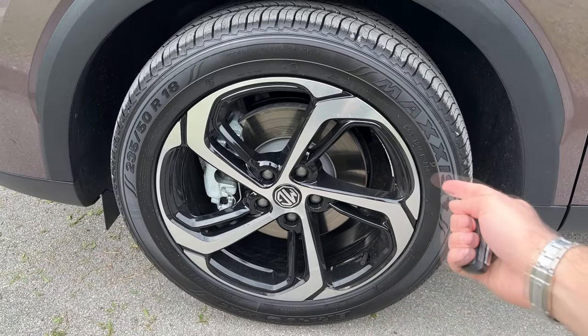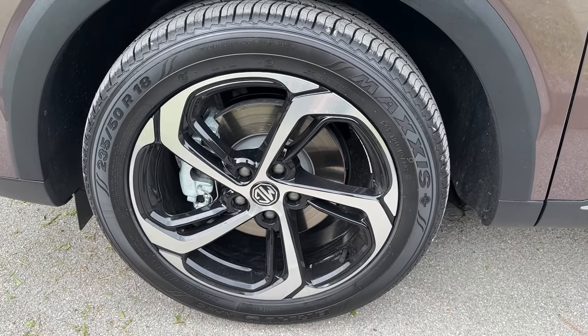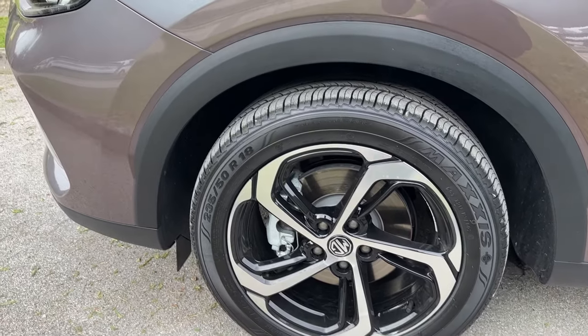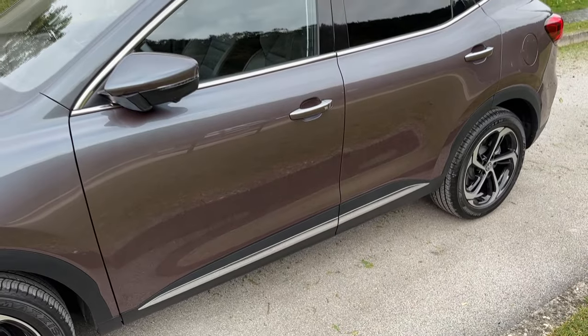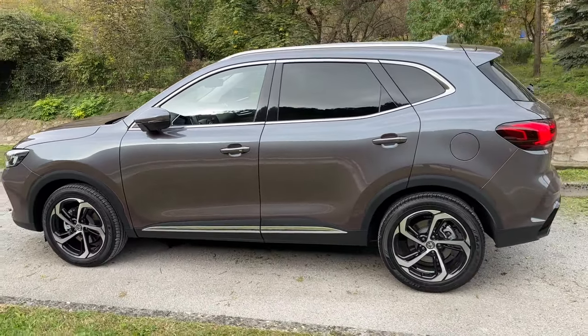I think this is an improvement compared to the predecessor, which had silver wheels. Now this looks more serious in my opinion and definitely makes the car stand out. The car also features robust wheel arches and you can spot some chrome on the side as well. Now I want to hear your thoughts on the design.